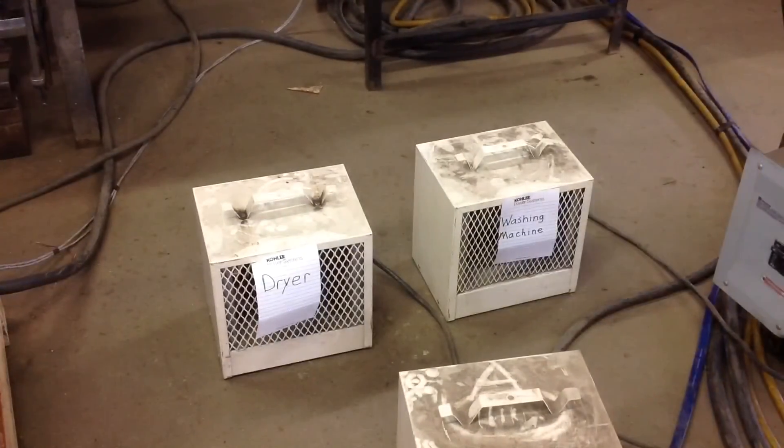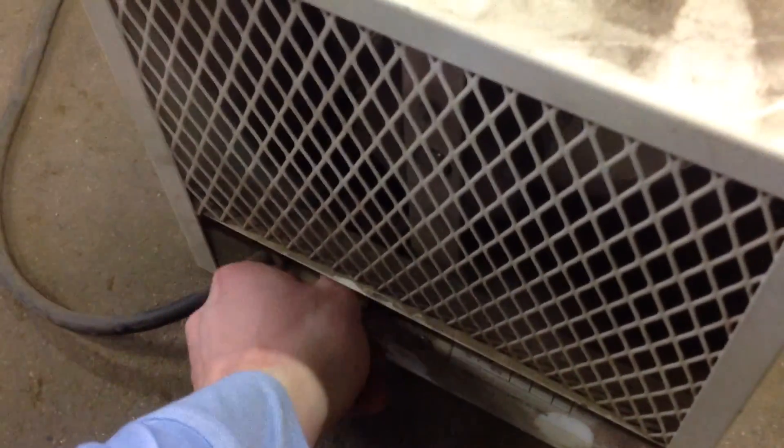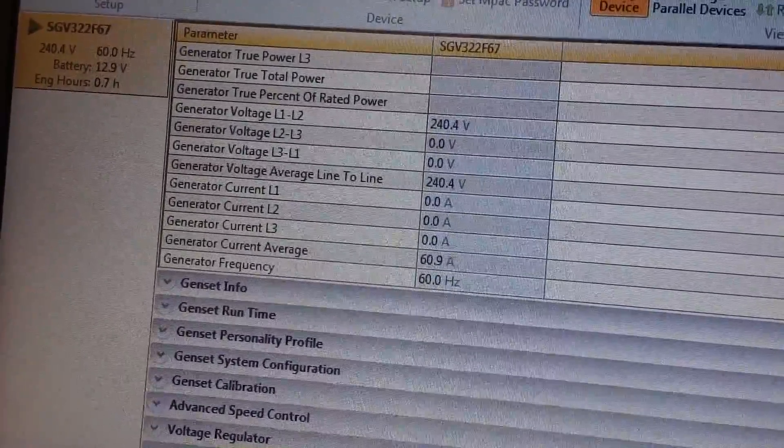What we'll do now is simulate a homeowner who really needs to do some laundry. We're going to turn on the washing machine. The generator is only pulling 42 amps, and it's rated for 83 amps on propane. So this load is now on the washing machine, and the washing machine is going to pull everything up to about 61 amps.